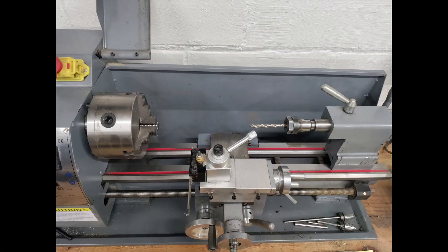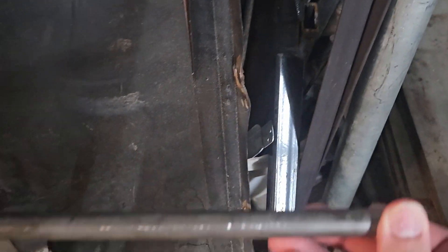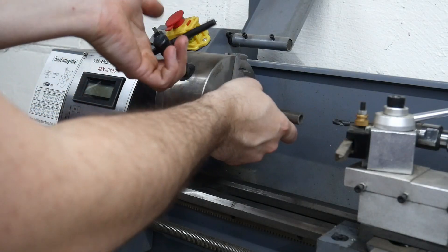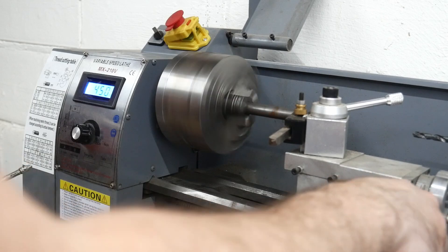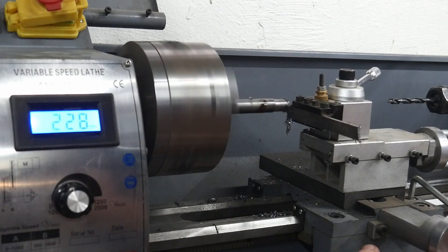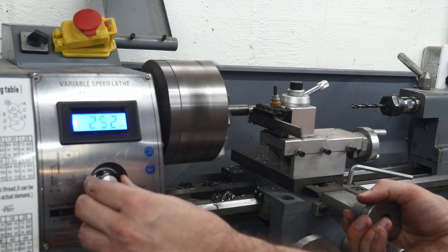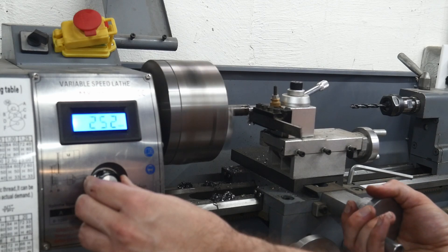I didn't have a no-go gauge on hand, but I had some scrap steel, a lathe, and a micrometer, so I decided to make one myself. I found some D.O.M. tubing — drawn-over mandrel steel. It's seamless, consistent, and ideal for precision DIY projects like this. Because it's already hollow, I didn't have to bore out a space for the firing pin, which saved me time and effort. My target was a rim thickness of 67 thousandths of an inch, which is the standard size for a no-go gauge in .303 British. I landed just under that at 66 thousandths, close enough to serve as an effective safety check.